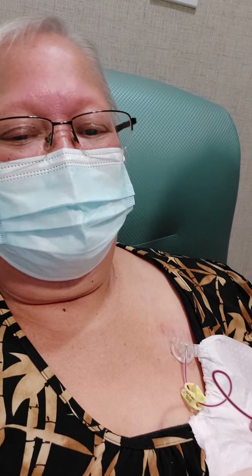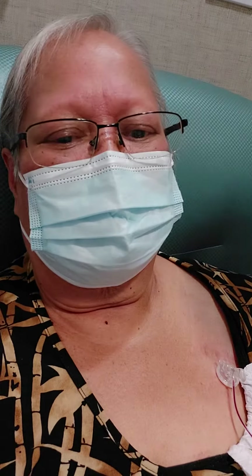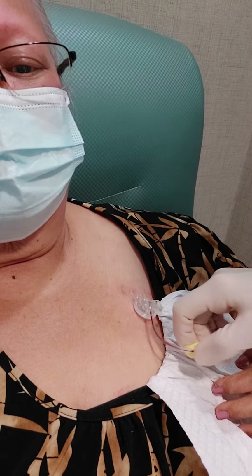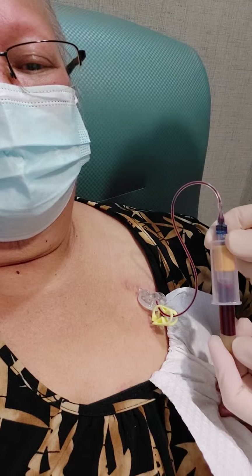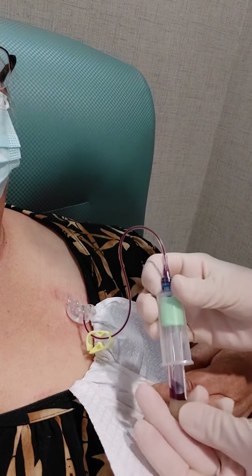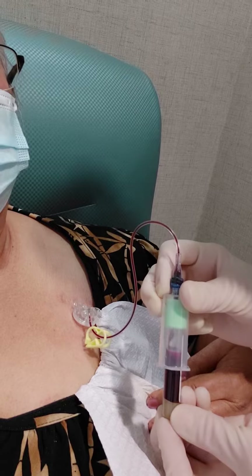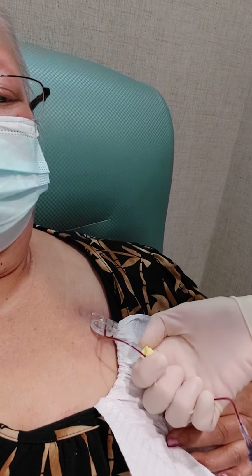So good. You've got a nice blood return — I can taste it. What is that taste? Oh, that's the heparin you're tasting a little bit when we flush it. And we're getting the blood here. Now you've got a green top, and this is for your chemistry. Your cancer antigen was the first one. And then this one is for your CBC — for your hemoglobin and your platelets that we need to check.